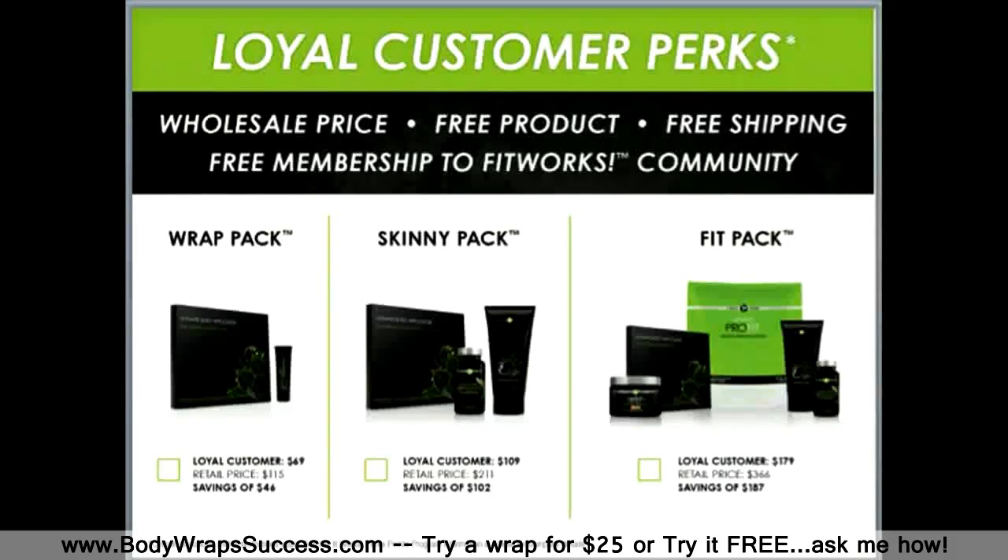We've also got products for the inside of your body — products to help with stress, to give you more energy, to help with weight management. We also have another first-to-market product in our line that helps with menopausal support and symptoms.